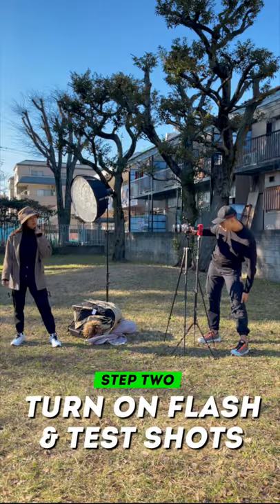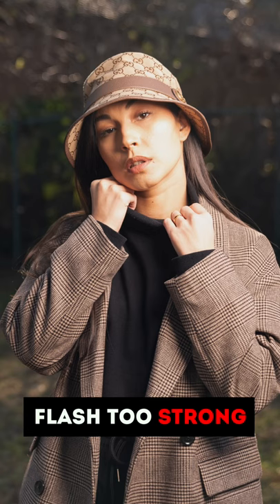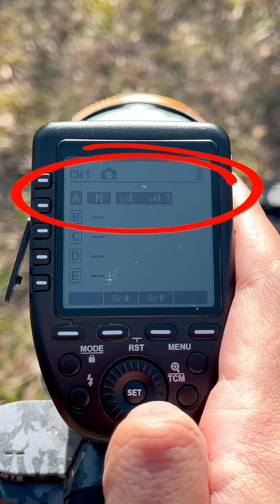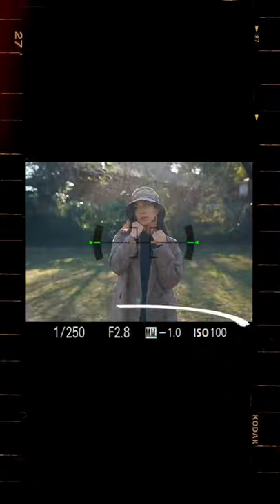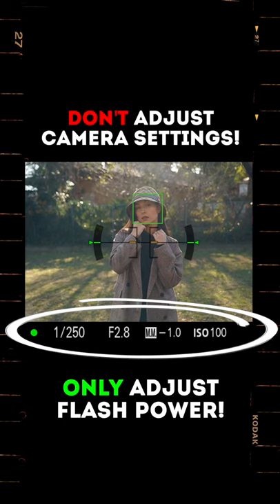Step number two is to turn on our flashes and take some test shots. Depending on your test shots, you may need to increase or decrease the flash power. Just make sure to keep your camera settings the same and ensure the only thing you are adjusting is the flash power.